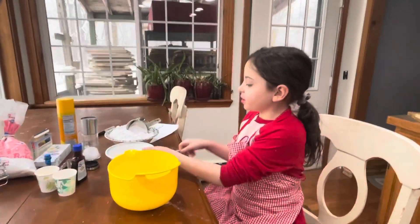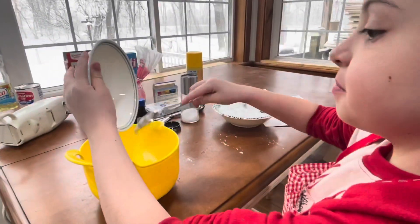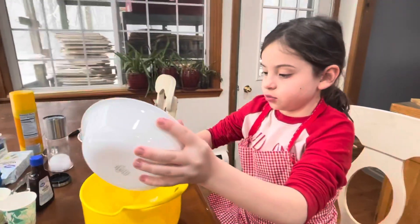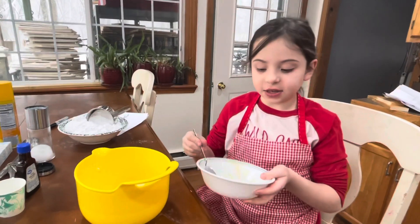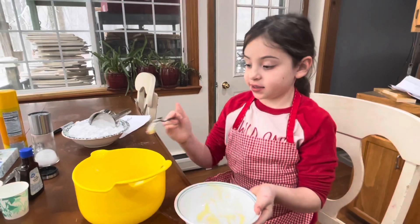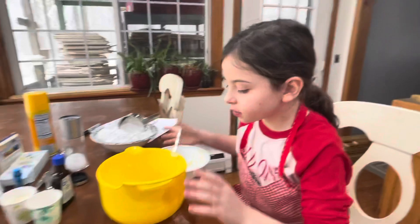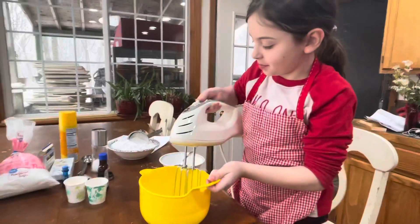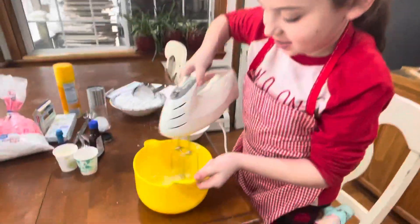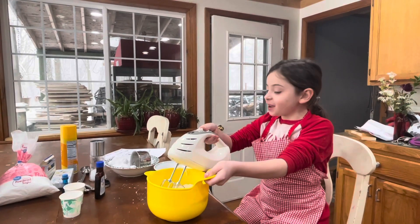So we're going to make our frosting. We're going to take this and dump it right in here. What is it that you're putting in there? Butter. And how much butter are you putting in? One and a half — one half of a stick of butter. Is it hard or soft? It's soft. I also add powdered sugar and milk.